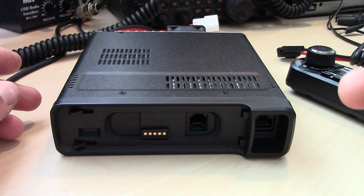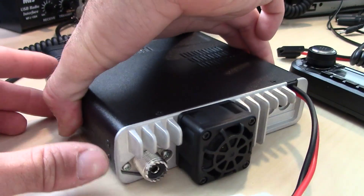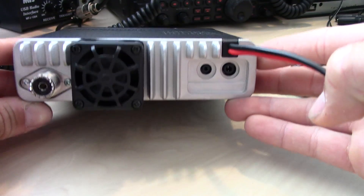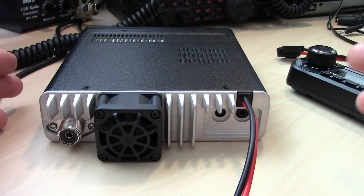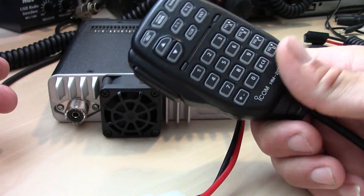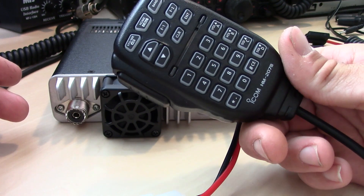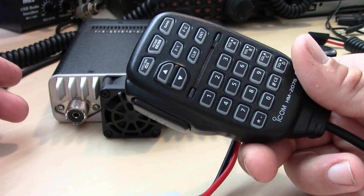On the other side of the radio you have the fan, the SO-239, and your ports back here for your data cable and speaker out. The DTMF mic — it seems you can't do everything from this microphone. You can enter some frequencies and such, but it doesn't seem like you can operate the full menu remotely from it, so you will have to do some things on the radio itself.